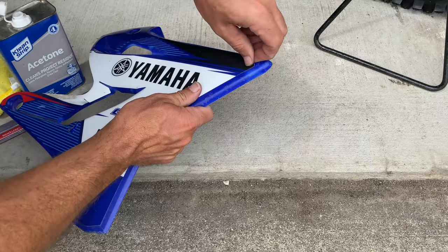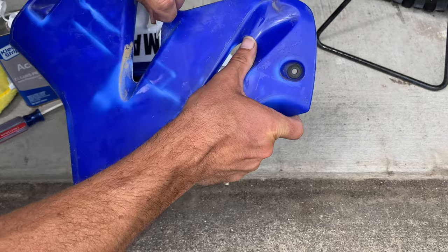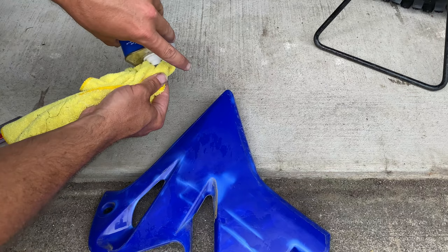The fact that none of these buffing products or other tricks can return the plastic to their factory finish makes it even more important to find a product that can remove the sticky goo without ruining the plastic. So far acetone has been the most promising, but I've only tried it on a number plate with a little bit of goo and a fender with no goo at all. I had to find a piece with gobs of goo to see just what the acetone could do.